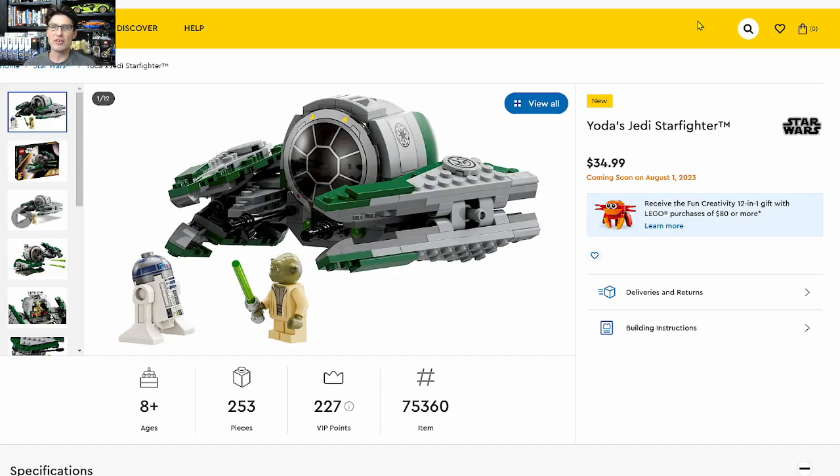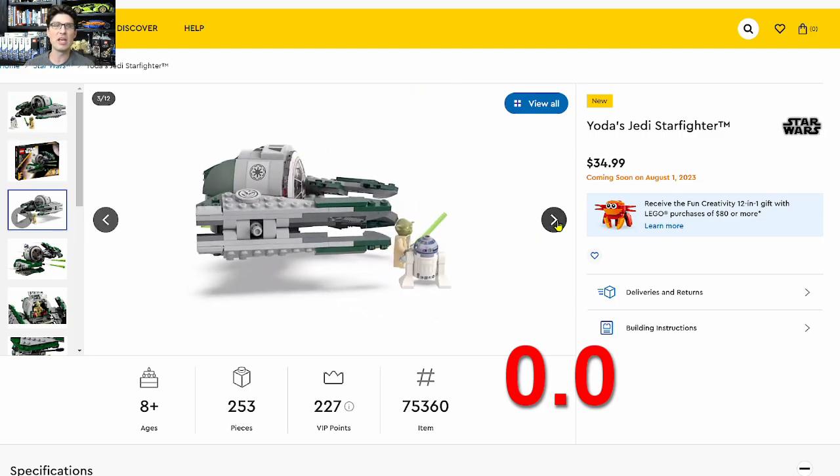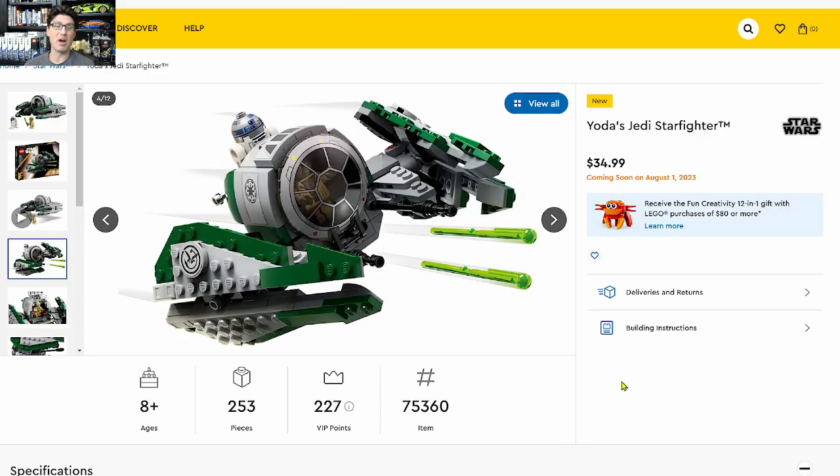Next up is Yoda's Jedi Starfighter, and I give this an investment score of 0. There is nothing special about the minifigures, and we had almost an exact same set come out in 2017. At already over a 5-year hold time, it is only doing about $50, and the retail price was $25. The new one is $35 with only 253 pieces — hard pass for me.